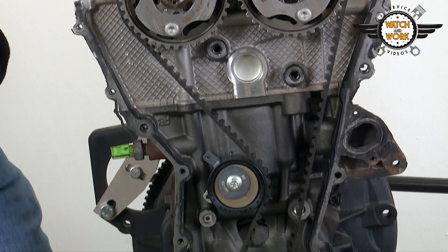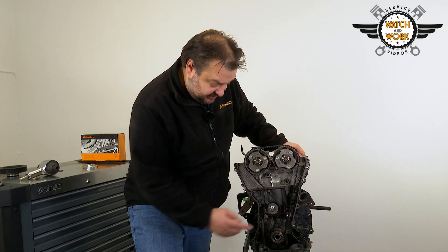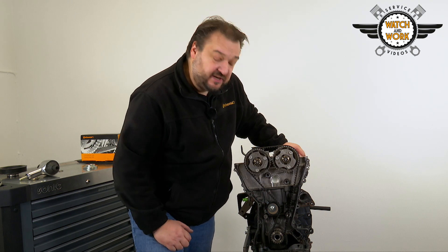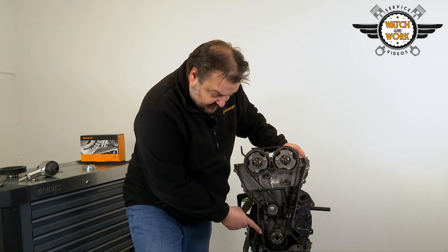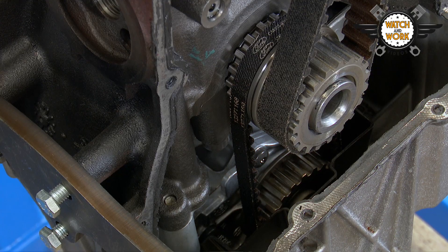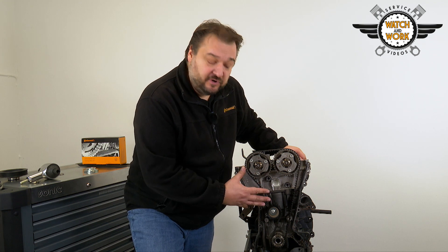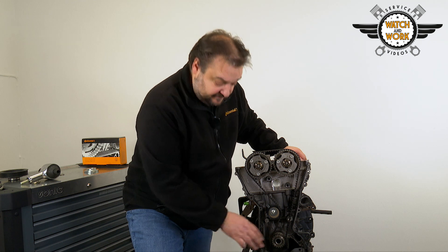The belt drive consists of just a tensioner pulley and the belt. To replace the components, flatten the timing belt with the help of the tensioner pulley, remove the timing belt and then fit the new tensioner pulley. I recommend you replace the oil pump timing belt too. This timing belt also runs in oil and doesn't have a set change interval. If you just remove the oil sump as well, you'll be able to change the oil pump belt at the same time and avoid any additional repair work later on.